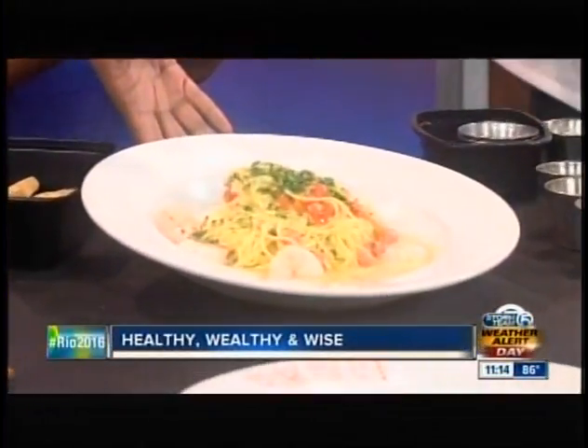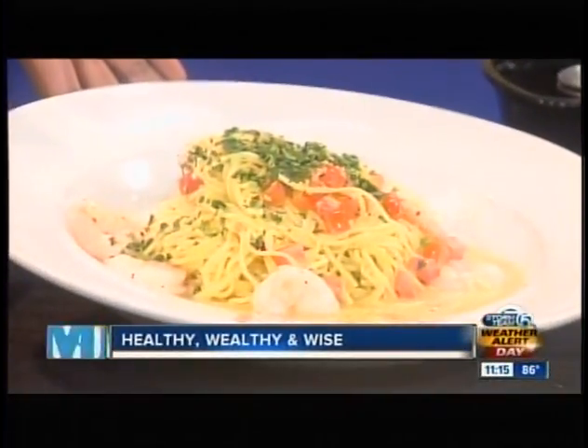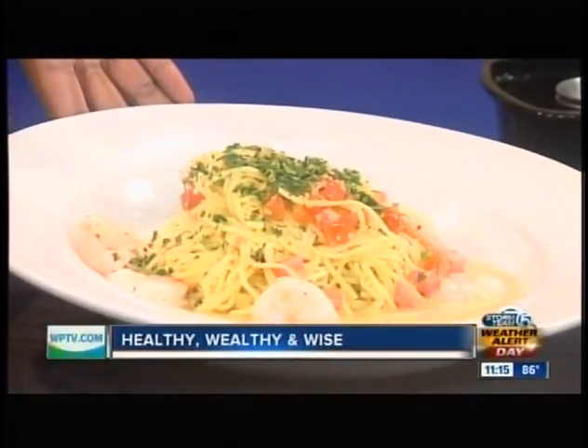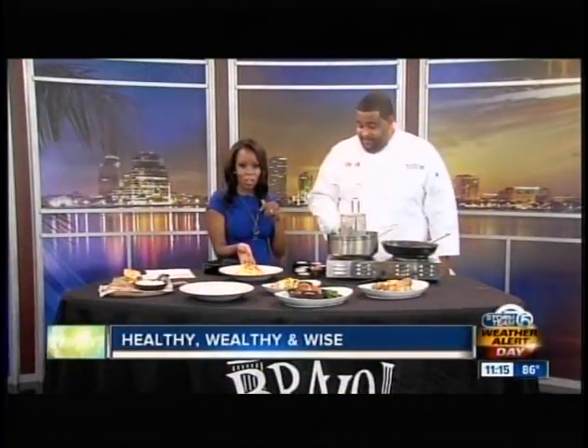And here we have the final dish. You actually pour the pasta noodles directly into the sauce and toss it all together so it soaks up the flavor. The fresh angel hair has soaked up the flavor very nicely — it's perfect. It looks absolutely great.